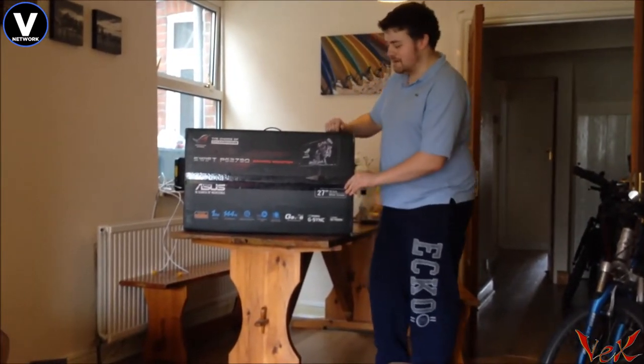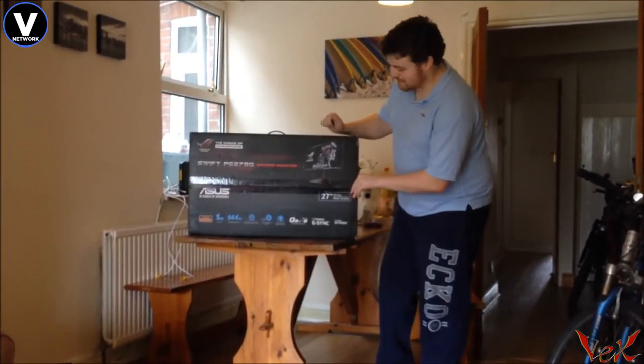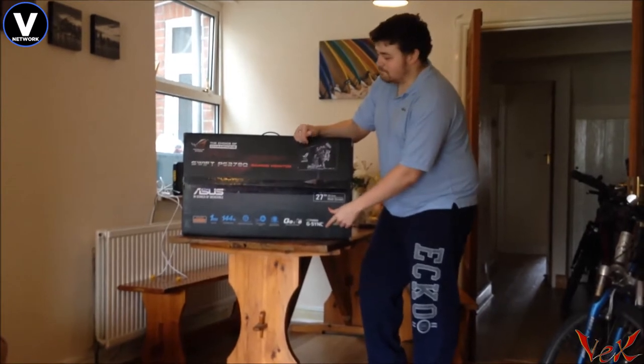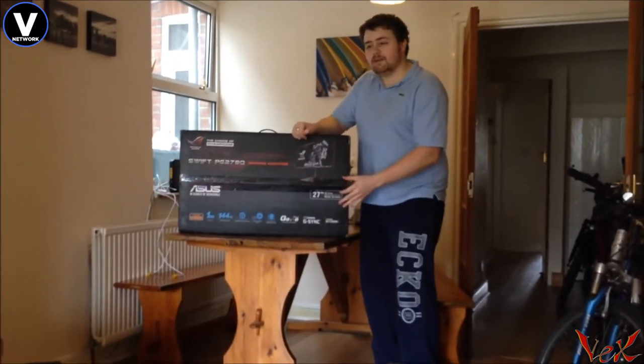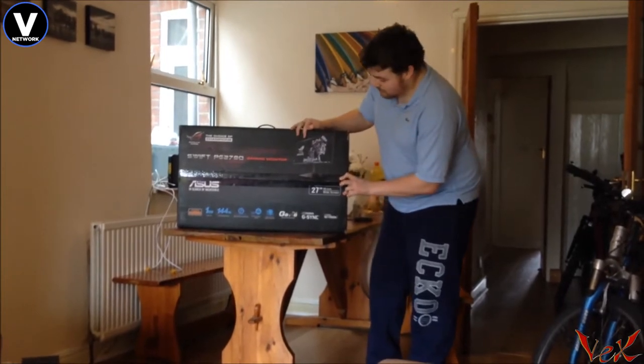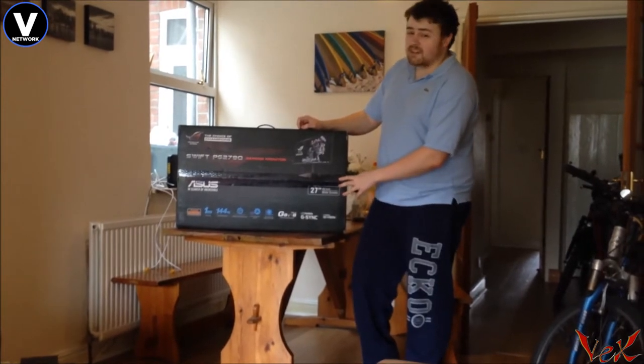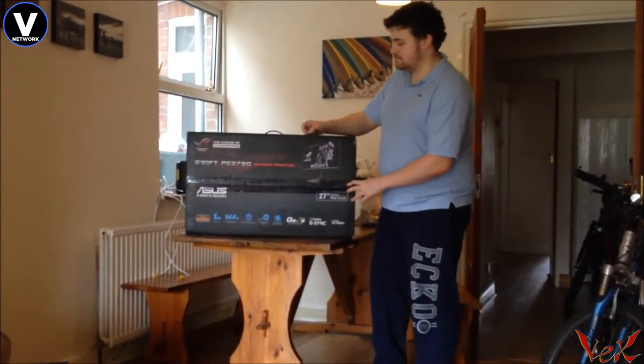not just because it's a 27 inch — so it is a lady pleaser — but it has G-Sync technology, which really does help a lot with gaming and a lot of other applications. It kind of eliminates tearing. It's a really beautiful monitor, it's from the ROG team at ASUS, so you are getting literally the best of the best.